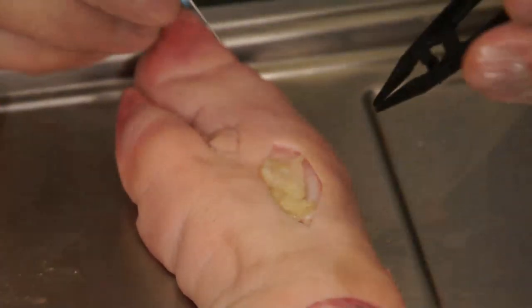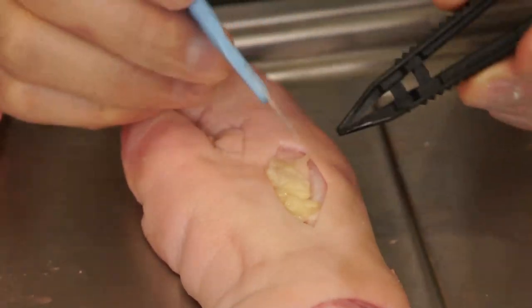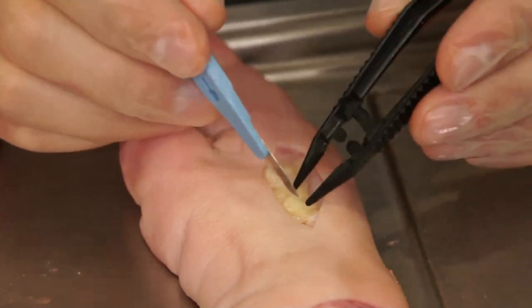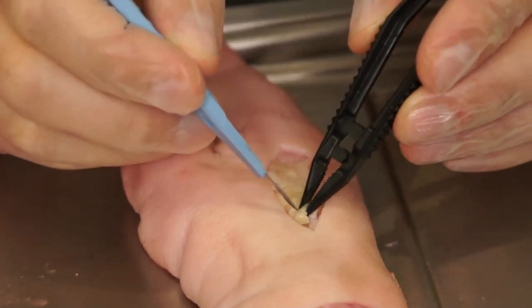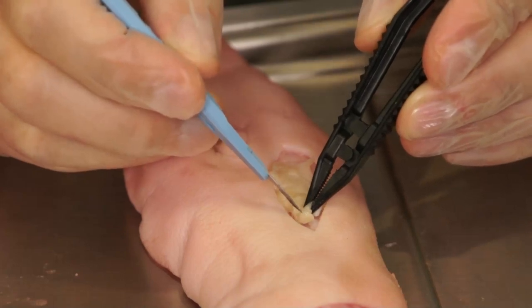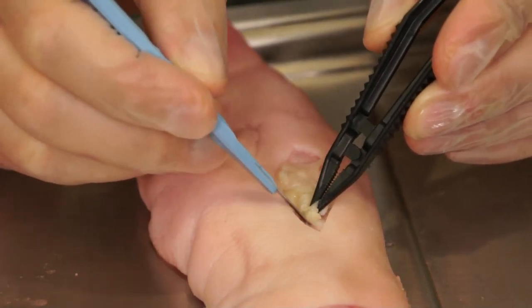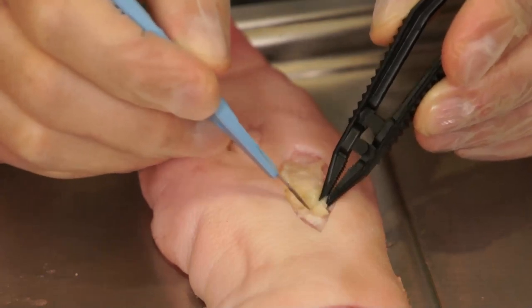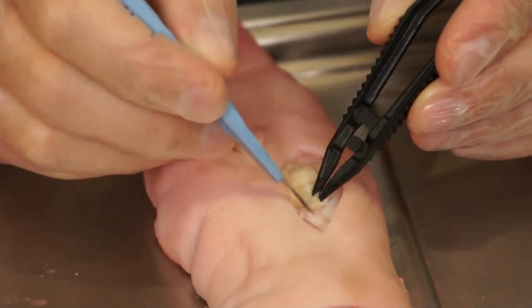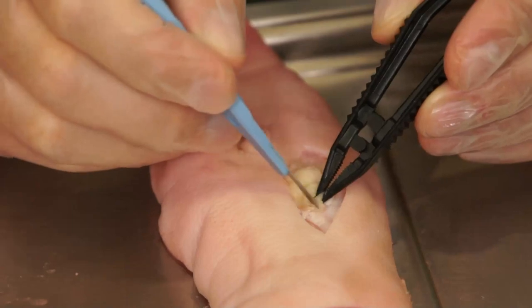Alternatively, a 15 blade scalpel and forceps can be used to perform debridement of yellow necrosis. Commonly this is achieved for a larger wound or a wound that has more adherent yellow necrosis than might be easily removed with a dermal curette.